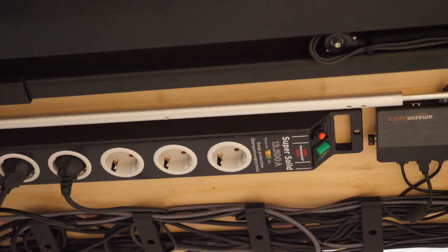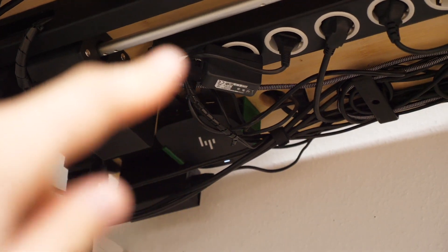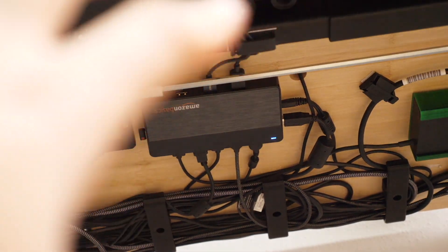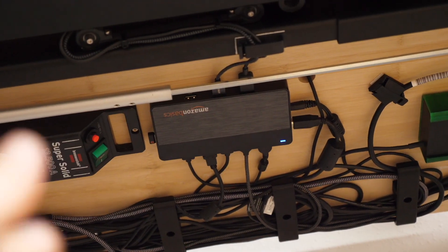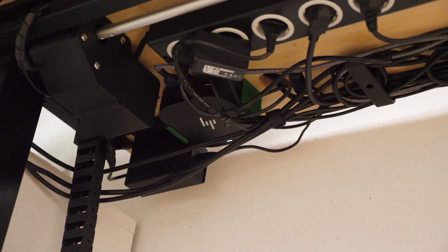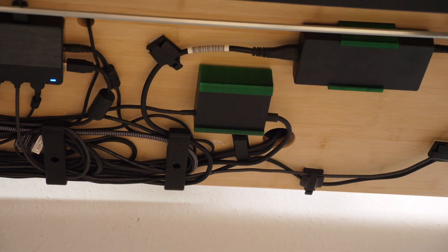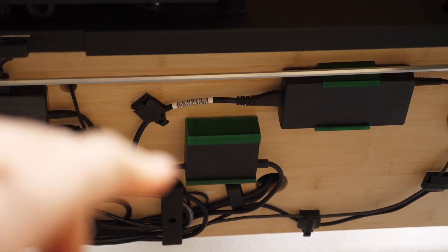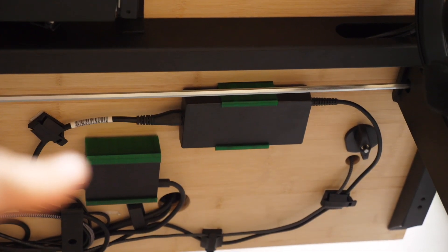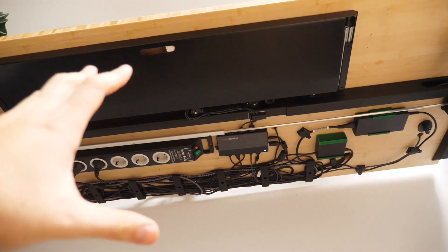Here in the back with the HP logo is a Thunderbolt hub from my employer. This one is the USB hub — the brains of the entire operation — plugged into the Thunderbolt hub. This one is the power supply of the screen and this one is the power supply of the Thunderbolt hub. That's all the technology under my desk.